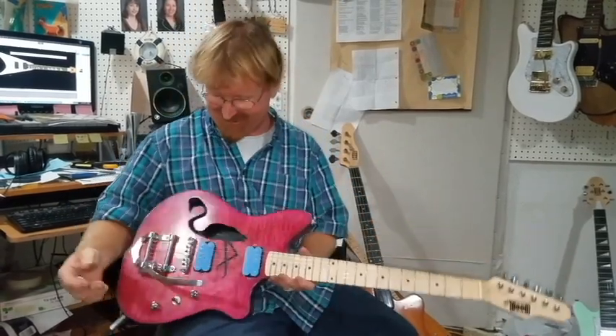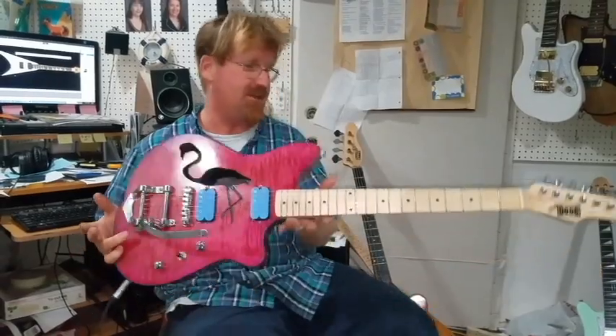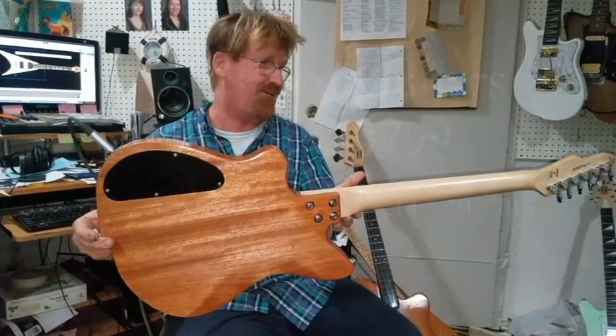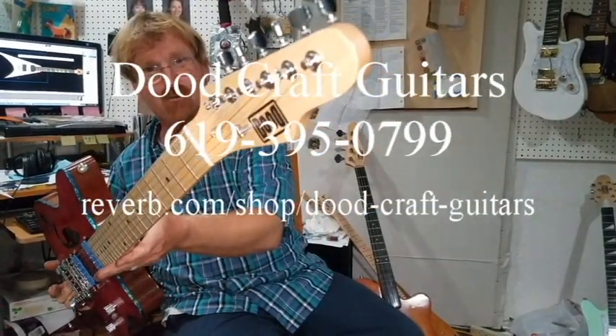You get crazy with this thing. Anyway, there you have it. It is all set to go. It is a Letty like no other Letty before, probably like no other Letty after, but there it is. And it is for you, my friend. Thanks again for supporting Dirt Craft Guitars.